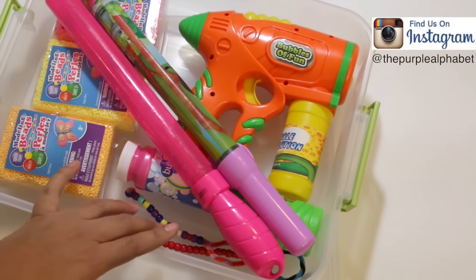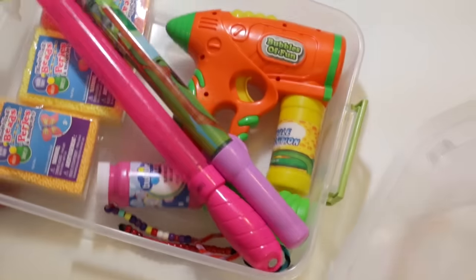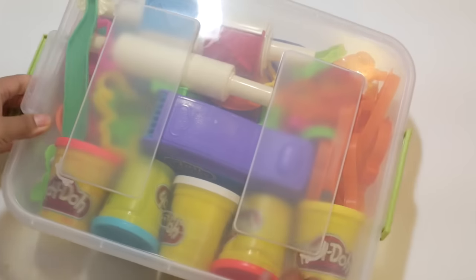This is my bubble container — it just has my bubble wands and some spare bubbles. I have a bigger jug of bubbles, but that's in another area of my house. This one is labeled the play-doh bin.